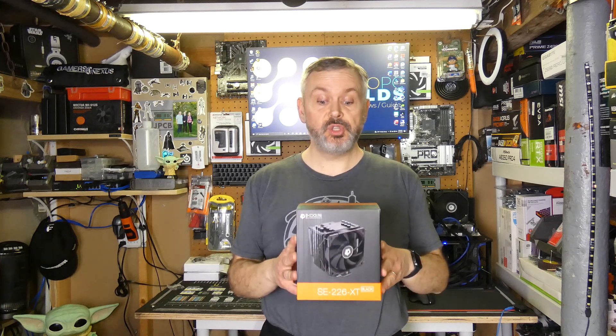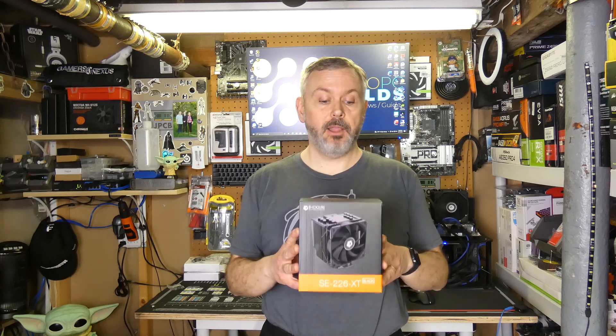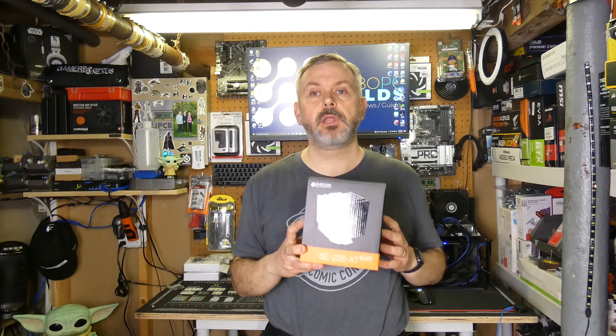Today we're going to add the ID Cooling SE226-XT. It's a long name. It's very black — it even says black on it. In all seriousness, this looks like a decent cooler. It costs $48 from Amazon, so a pretty good price; it's not one of the more expensive coolers I've looked at so far. So without further ado, let's get the cooler on the test bed and do that testing. On to the install.